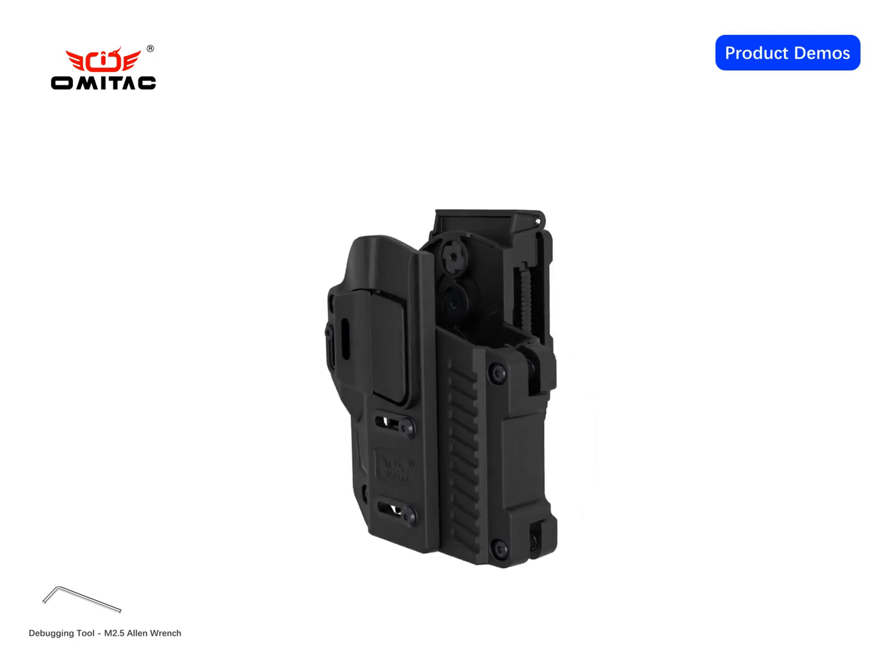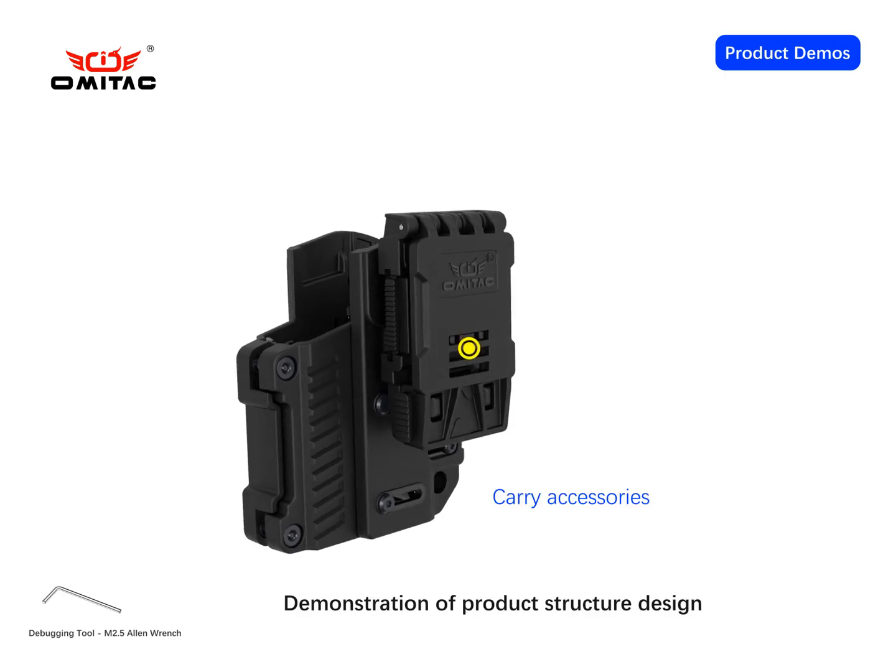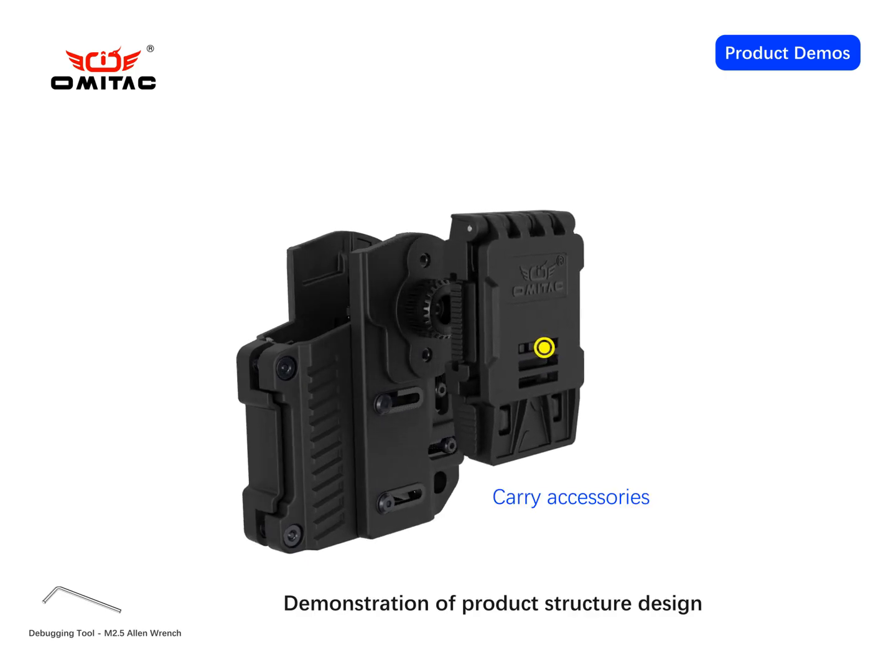This is a product animation demonstration of a universal pistol holster, covering the disassembly and carrying accessories.